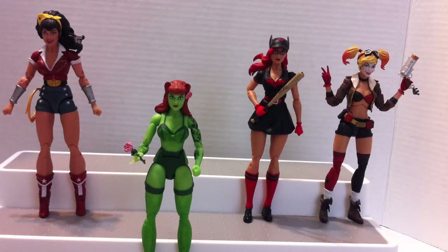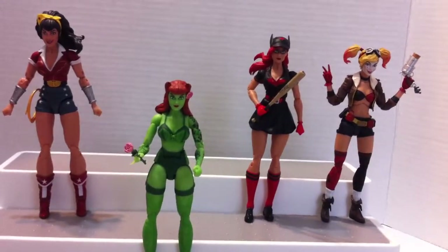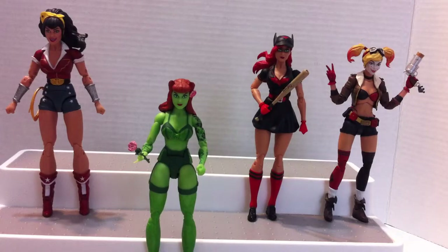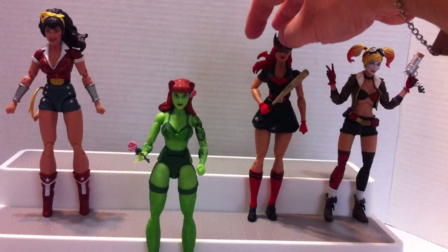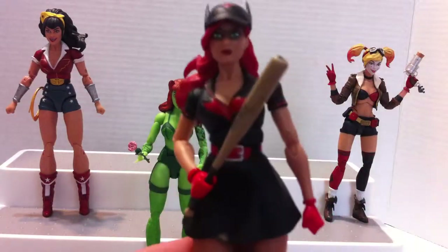We are back again to continue and finish the discussion on the DC Collectibles DC Bombshells figures. In the previous video I covered Wonder Woman and Poison Ivy, and this time I will continue talking about the remaining two figures from Wave One: Batwoman and Harley Quinn. So let's get things started with Batwoman.